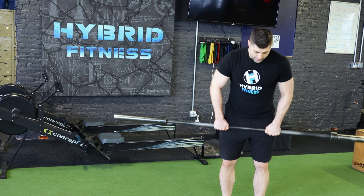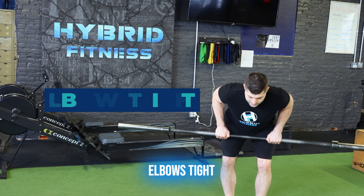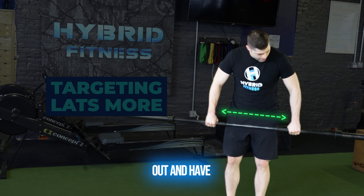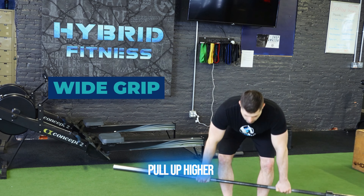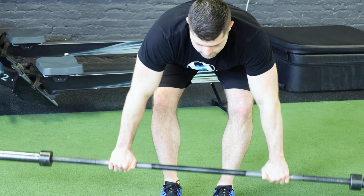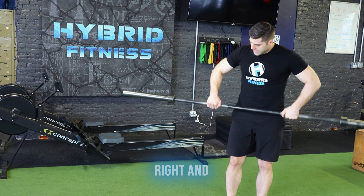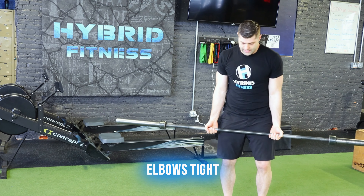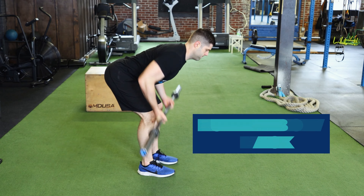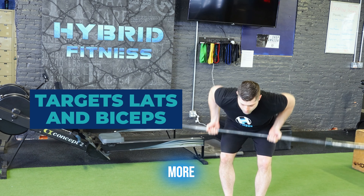With my grip narrow, keeping my elbows tight to my body, I'm going to be hitting my lats a little more. If I bump this out and have my arms a little wider and pull up higher on my stomach, I'm going to be hitting my upper back instead of my lats. And if I go underhand grip and keep my elbows tight, just like this, I'm hitting my lats more like the first one, but I'm also adding in more bicep work.